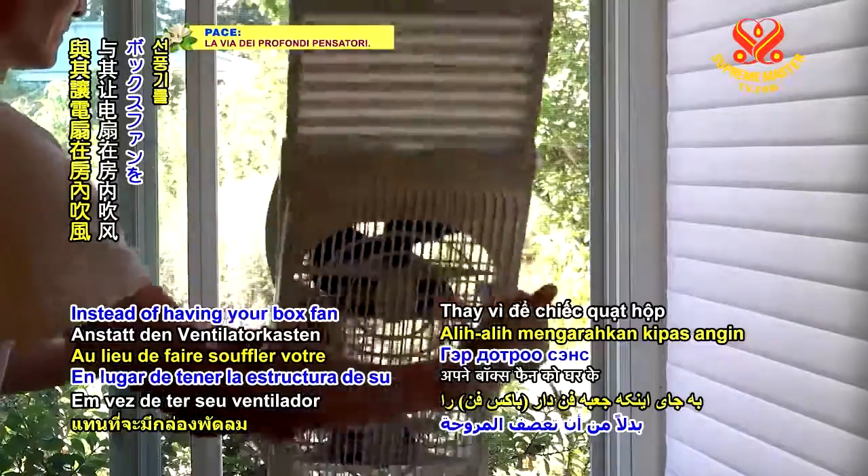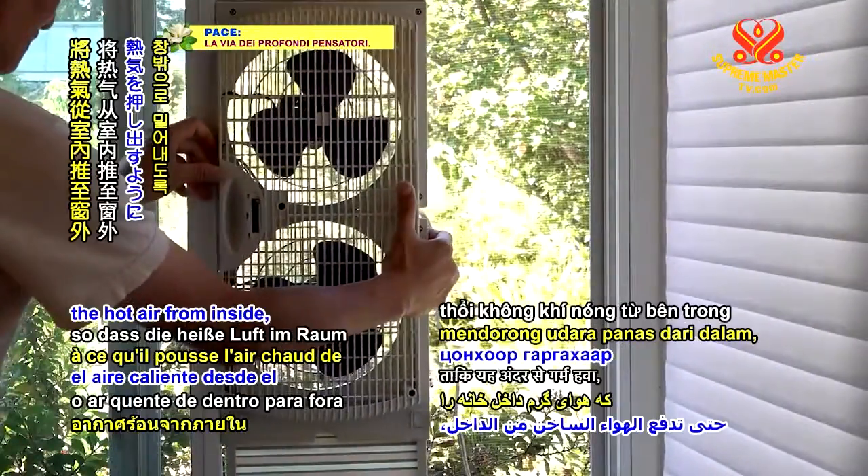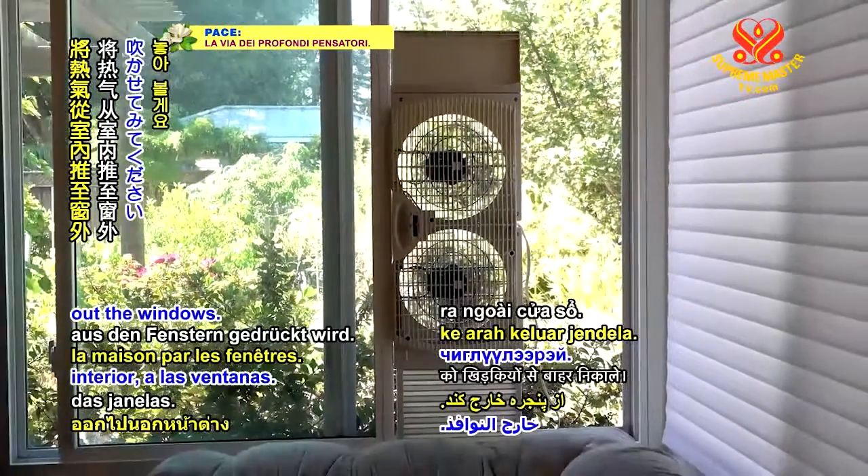Instead of having your box fan blowing inside the house, try pointing it so it pushes the hot air from inside out the windows.